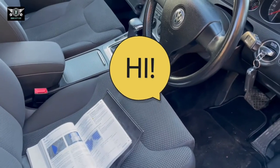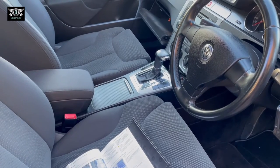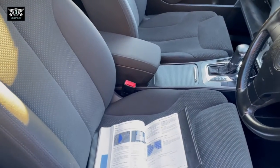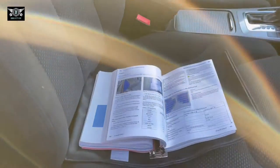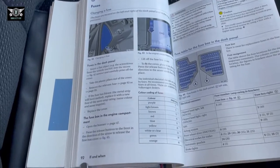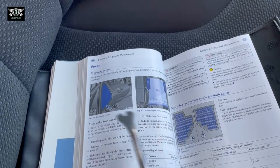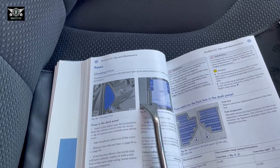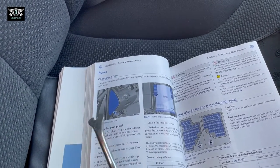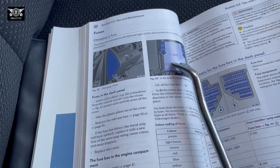Hi there, and welcome to another video. Today I have this VW Passat, a B6 2006. I'm going to show you the location of the fuses on this car. If you look at your manual, page 92 of booklet 3.2, Tips and Maintenance, it shows there are two fuse boxes: one next to the driver side on the dash panel, and the other one in the engine bay.